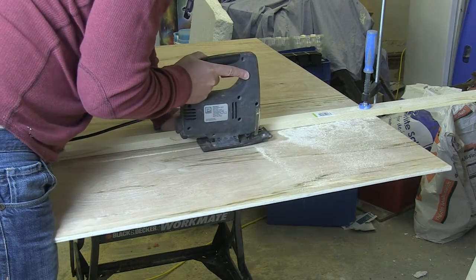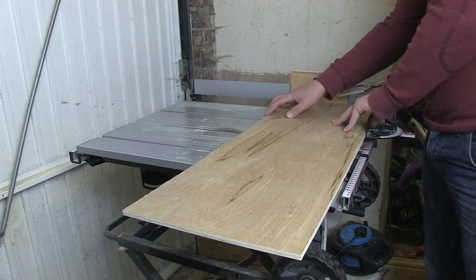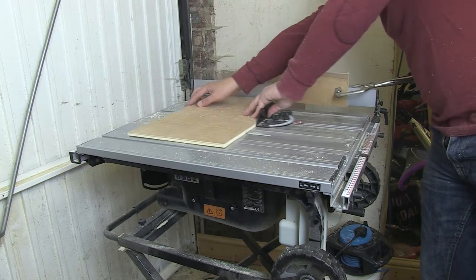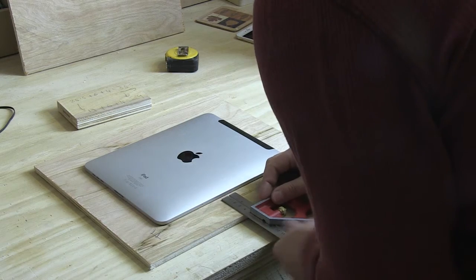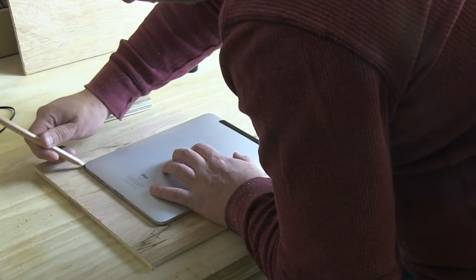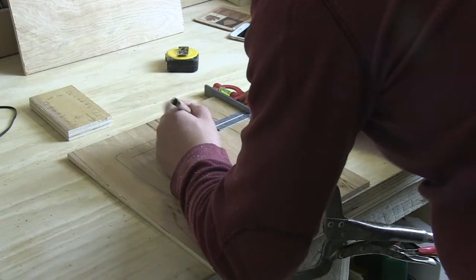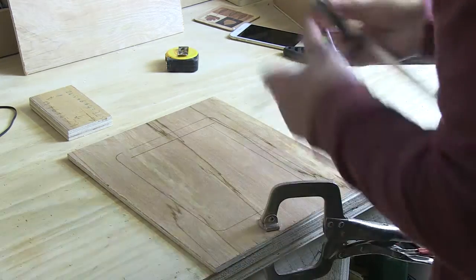I cut a piece of quarter-inch plywood down to a rough size and then ran it through my table saw to get two pieces. Next I wanted to make sure the iPad was going to be central — at an equal distance between all the sides — and then marked out where it needed to be. I then took the measurement I did before and marked out the inner perimeter of where the iPad was going to sit — that's the line I was going to cut out.